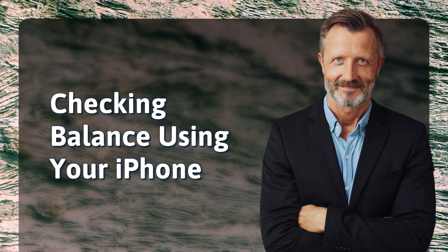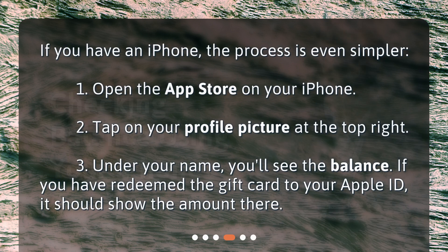Checking balance using your iPhone. If you have an iPhone, the process is even simpler. 1. Open the App Store on your iPhone. 2. Tap on your profile picture at the top right. 3. Under your name, you'll see the balance. If you have redeemed the gift card to your Apple ID, it should show the amount there.